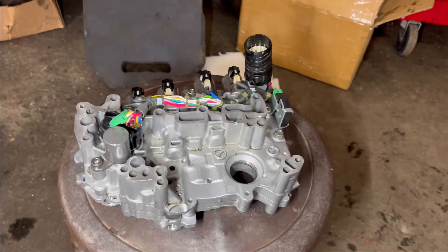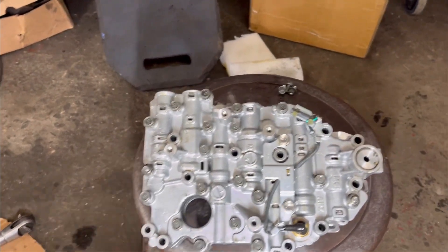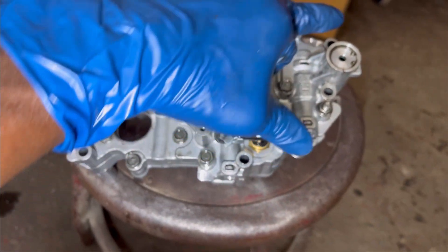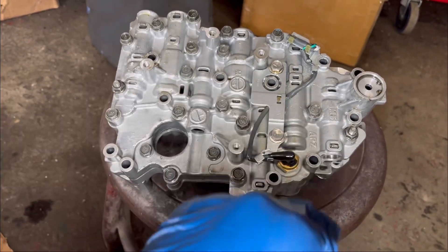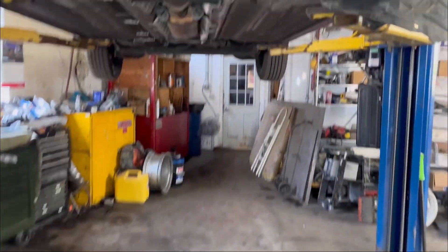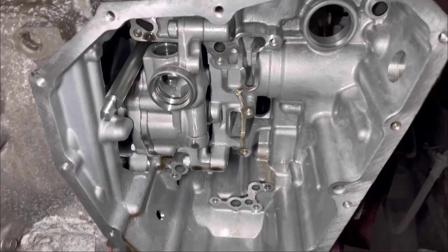The new valve body is ready to go in. It only has 11 bolts holding it to the transmission — one through eleven. You don't remove all the bolts you see, because many of those are holding the solenoids and the valve body in place. The oil pan is also clean, and I have my filter ready to go. The transmission cavity is all cleaned up, looking shiny and new. I'm going to go ahead and install the new valve body, then move to the next step.